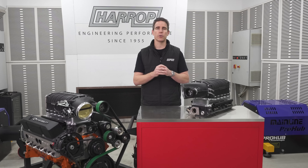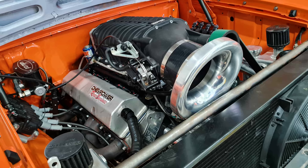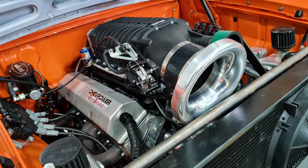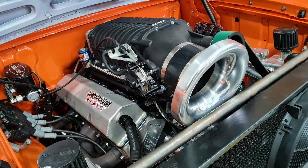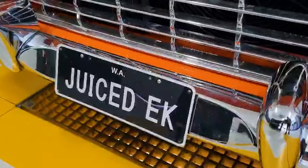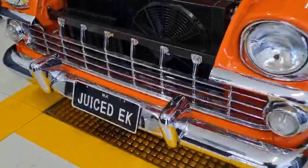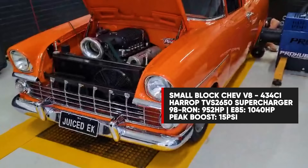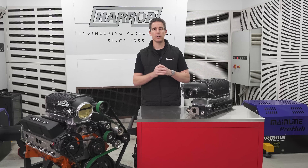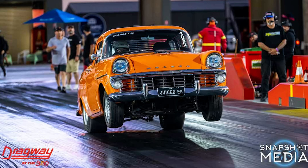Fitted with a TVS 2650 supercharger and the 110 integrated cable throttle, it's running a 205mm lower and 80mm upper for a 2.56 pulley ratio. Starting with 98 RON pump fuel and boosted to 15 psi peak, it put down 952 horsepower. Switching over to E85 with a tune-up, the power jumped to 1040 horsepower on the Mainline ProHub — an absolutely great result, with excitement now turning to getting the EK back to the track to run some PBs.